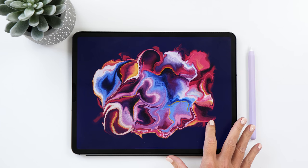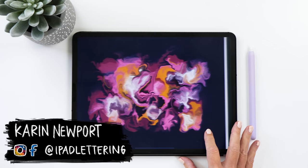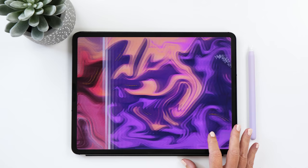In today's video I want to show you how you can create one of these abstract digital marbling pieces with the Procreate app on your iPad. If you are following me on Instagram you will know that I love creating these especially for relaxation and stress relief, but I've never actually made a video to show you the technique. This is what I'm going to do today.